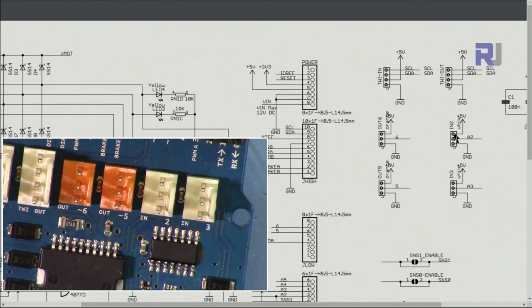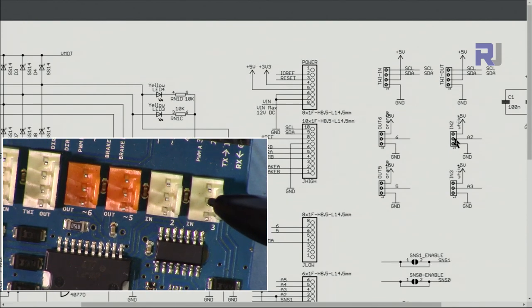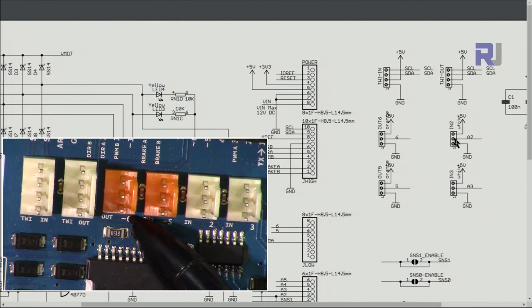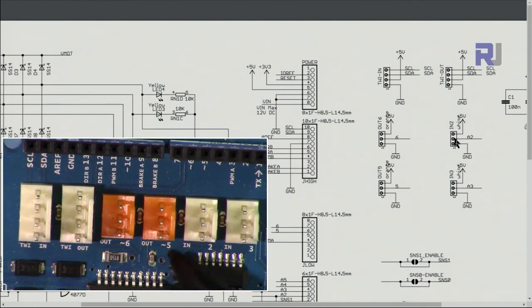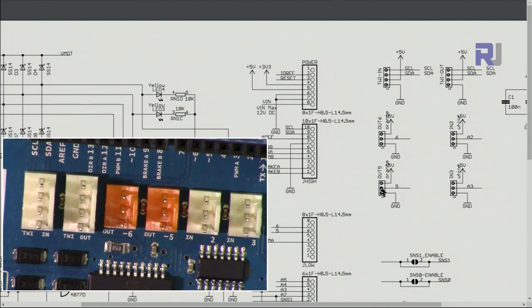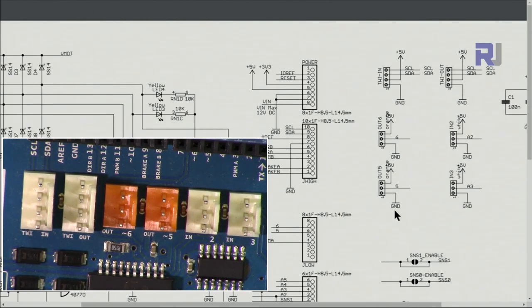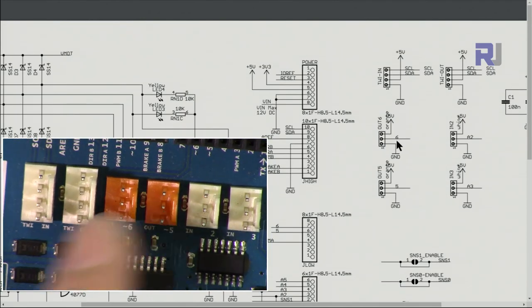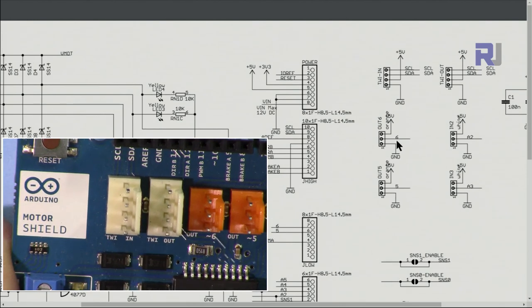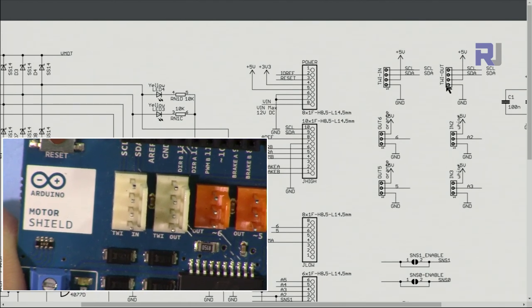The middle pin of this header is connected to analog, and the header also includes 5 volts and ground, so the signal comes from the middle pin. The two orange pins are digital outputs connected to pin 5 and pin 6 — digital 5 and digital 6. The middle pin is connected to the digital signal, with positive on one side and ground on the other, in case you're connecting an external sensor or another device.